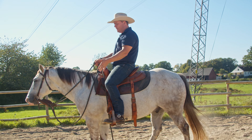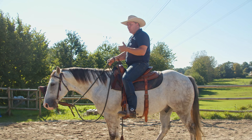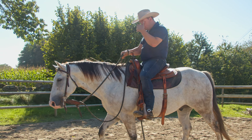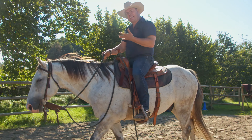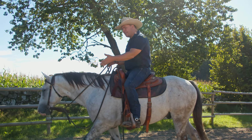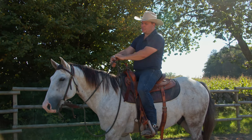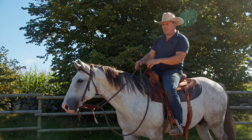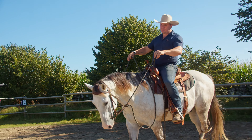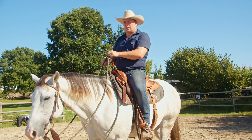I have a snaffle bit here, which is great for encouraging the horse to go a little bit against it and then move to the sides. What we want is for him to kind of go against it, hold the bit in the mouth, and seek down like that — that is what we want.